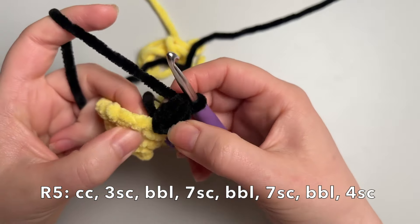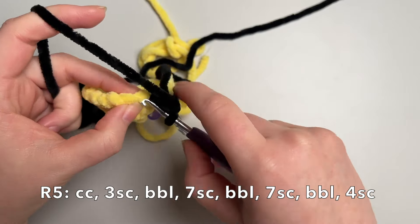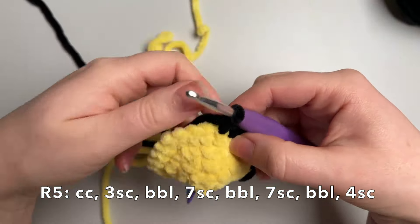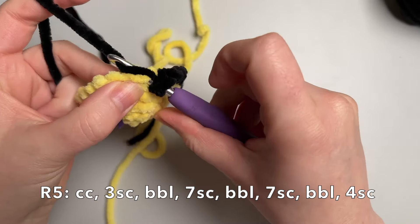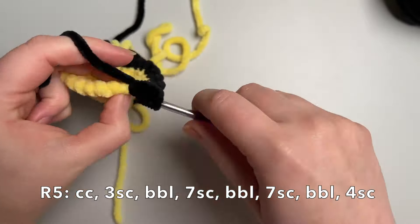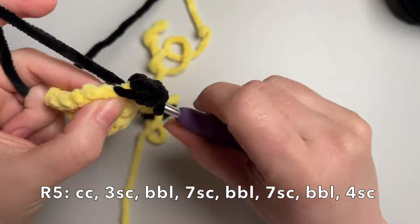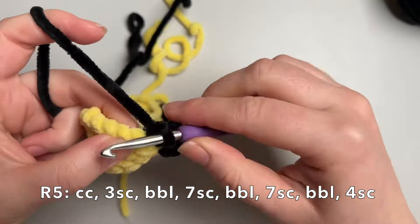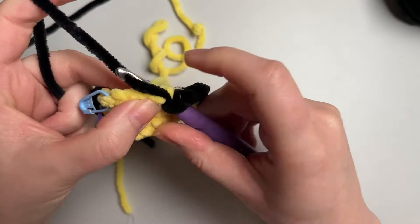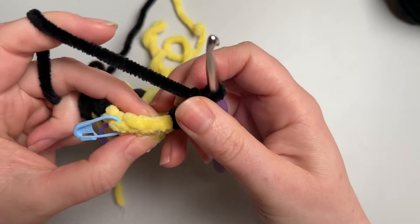Then we're going to do seven single crochet. Make sure you go into the next stitch — don't miss it because it can get hidden under the bobble. Then we'll do another bobble stitch, then another seven single crochet, remembering to find that next stitch. Then another bobble stitch, and we'll finish the round with four single crochet.